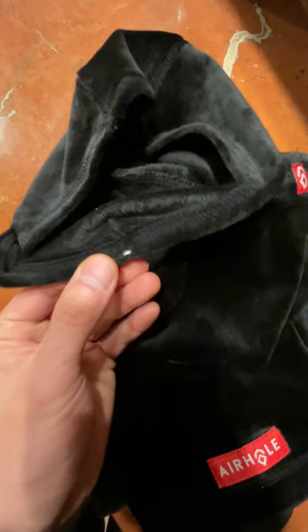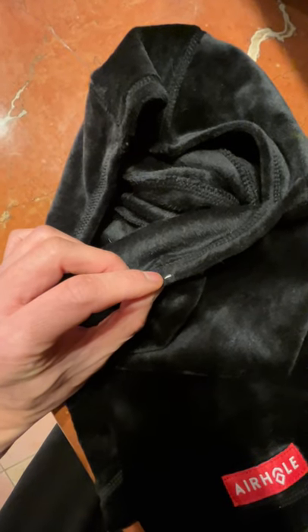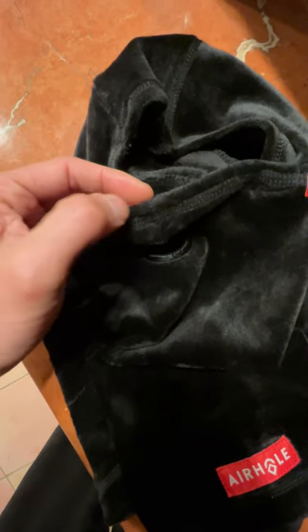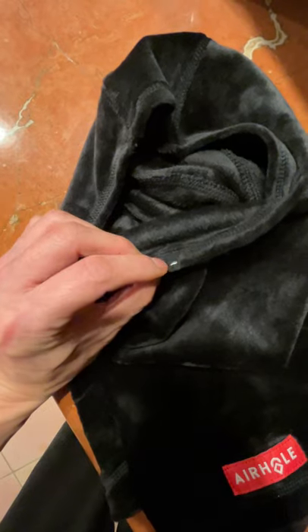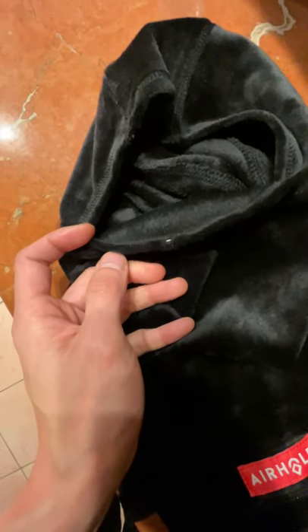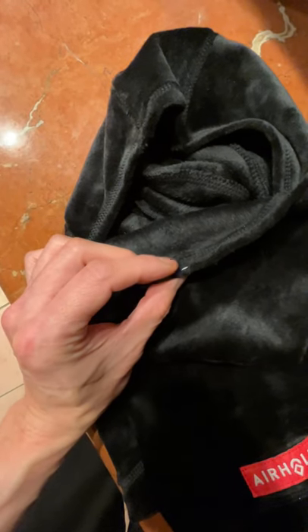I took a metal piece out of a cheap surgical mask and made two little cuts along the side of each seam here, because there's a seam right down the middle so you can't thread it through right across. Make two little cuts, thread the metal piece into this little tunnel on one side, and then the tricky part is to get the other metal piece end into this side.